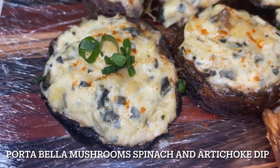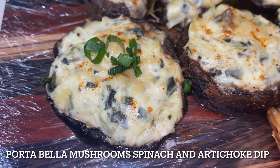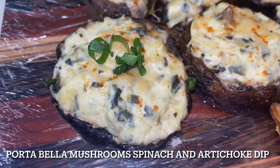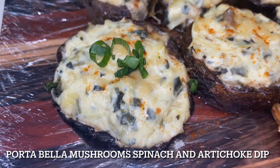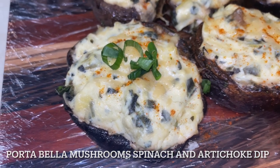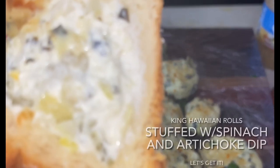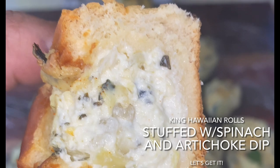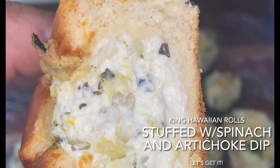Hey y'all, what's going on everybody? I want to do some appetizers with y'all today. These appetizers are going to be portobello mushrooms stuffed with spinach and artichoke dip. We're also going to do some King Hawaiian sweet rolls and stuff those with some spinach and artichoke dip too.